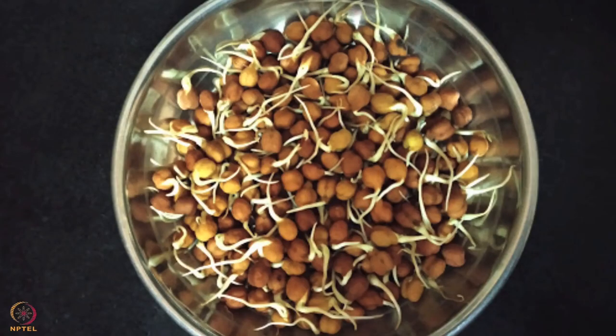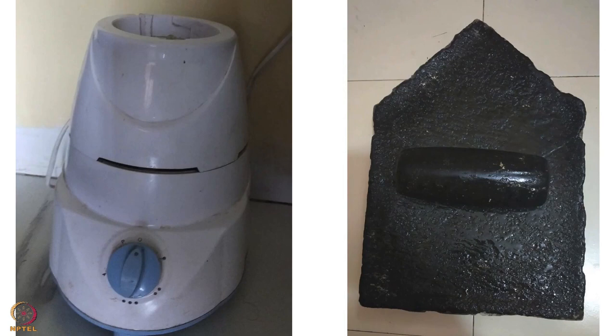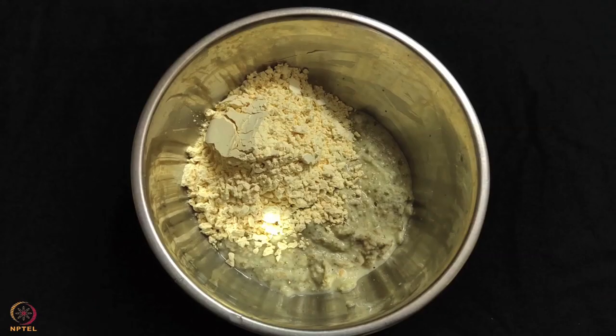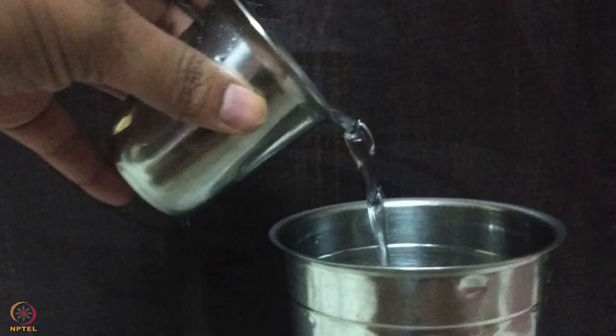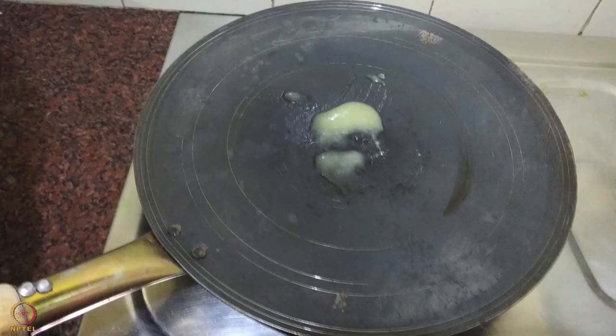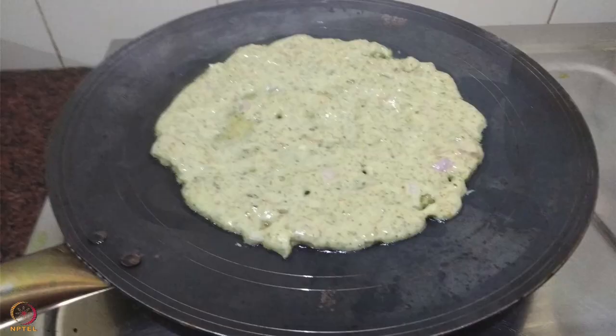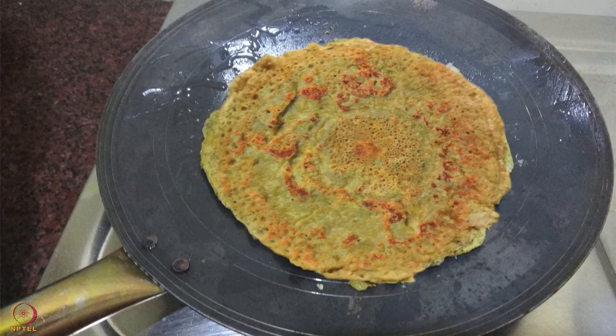After the sprouts are ready, make a paste of sprouts, garlic, chillies and curd on a stone grinder or mixer. Now add gram flour and water and mix it well. To this mixture, add chopped onion, salt, curry leaves powder and garden cress seeds powder. After all this preparation is done, heat 1 teaspoon ghee in a pan, pour the mixture and spread it. Cook the cheela on medium heat until both sides are cooked.